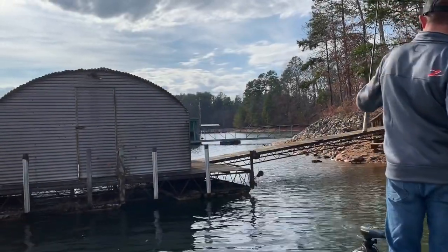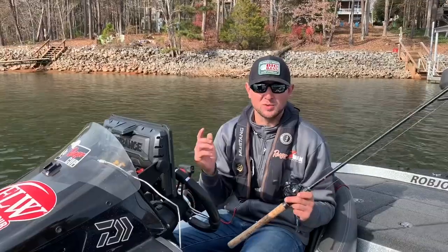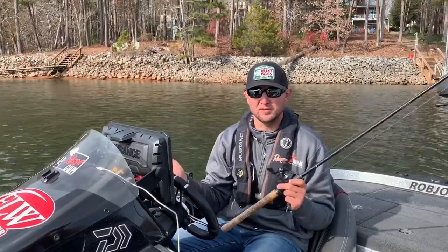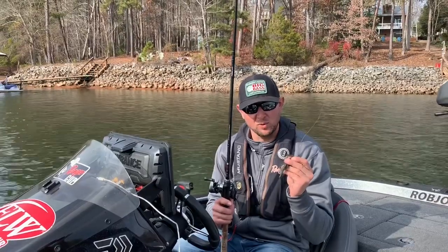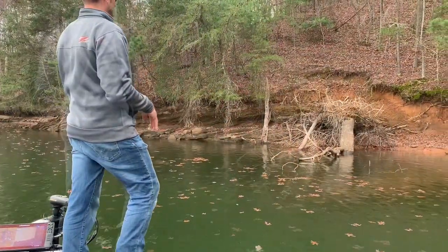Everybody loves to fish a jig in the fall and winter — I know I certainly do. No matter if I'm fishing it deep or shallow, it's one of my favorite techniques when the water's cold, and it works all the way until the spring when the fish start to get into that spawning mode. A jig is just a big fish bait and I would encourage anybody to spend some time with it, get comfortable with it, because this bait right here catches big ones and you can do really well in tournaments with it.